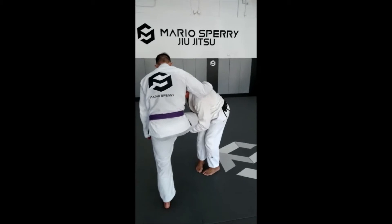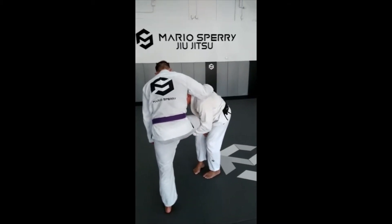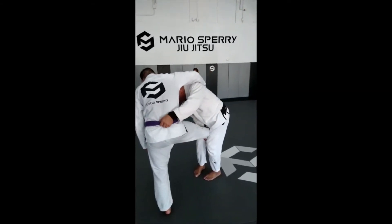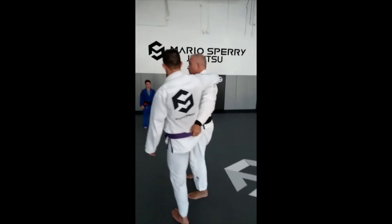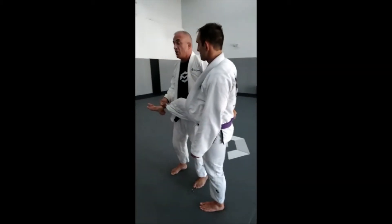I'm gonna do this — this hand here slides down, I grab the cap of his stance, and I grab the back. Now I open my leg and I take the leg away.